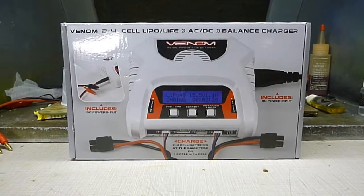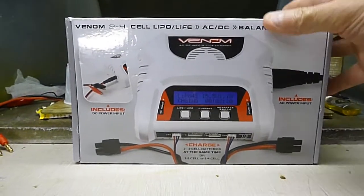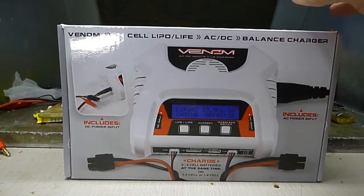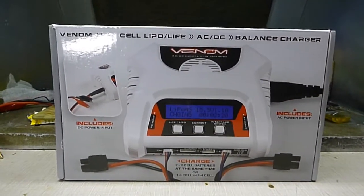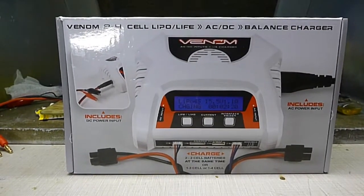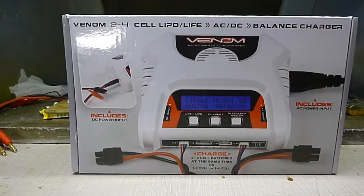Steve here, Shenlocko Productions. I just got this in the mail from TowerHobbies.com. It's a Venom 2-4 Cell Lipo Life AC-DC Balance Charger. And the reason I got this is for my smaller, medium-sized 2S Lipo packs.